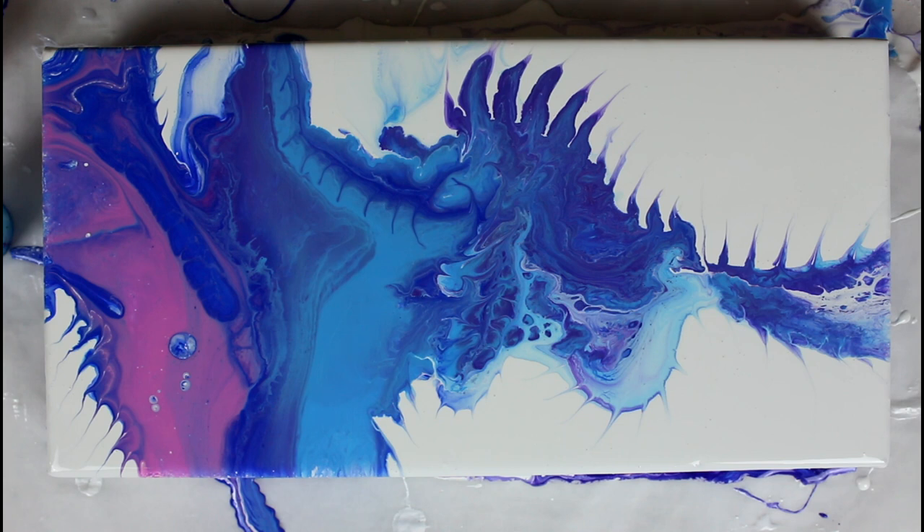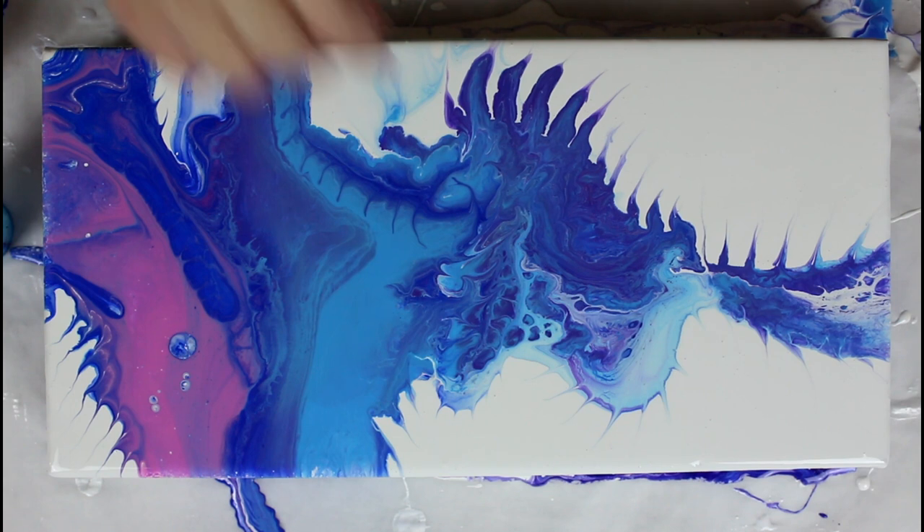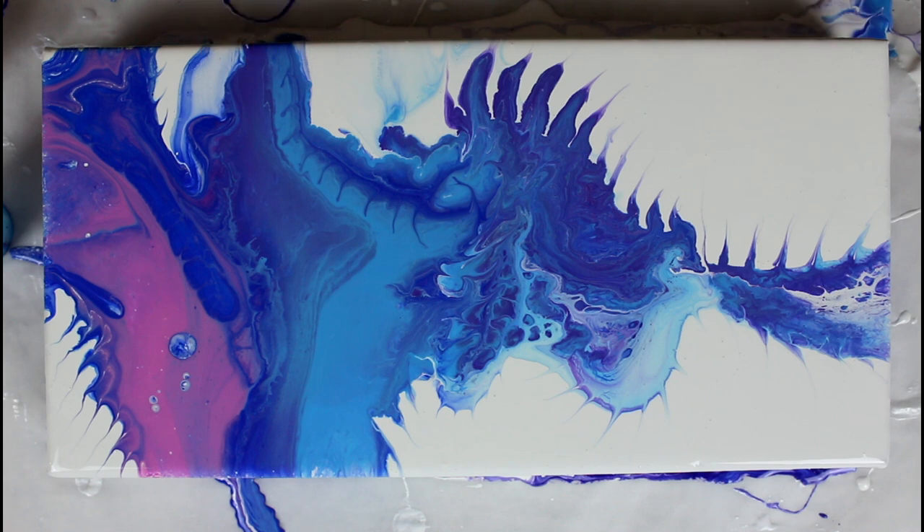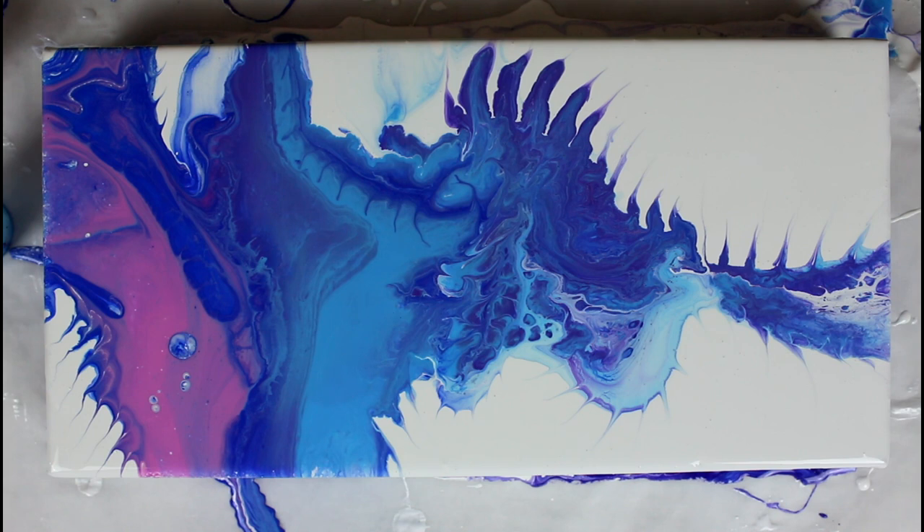It doesn't have as many cells as the other one, but I really like how the colors mixed in this one. The Dioxazine purple really comes through here and it likes to follow the lines I made. It really gives a monster-like shape with the lines I made all around. I really enjoyed it — the lines give it movement and style and attitude. It looks more monster-ish, more spread across the white background.